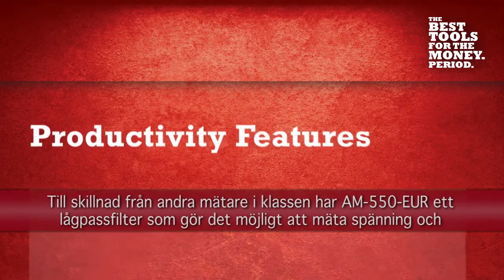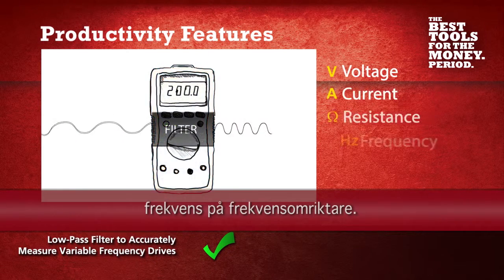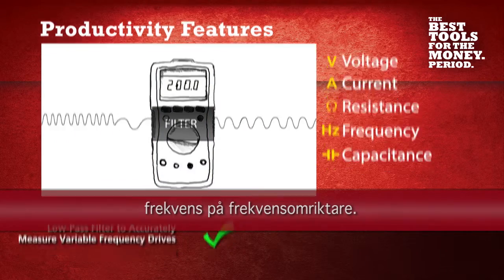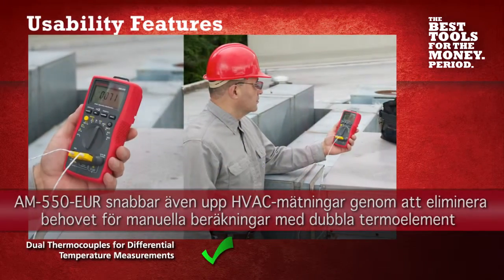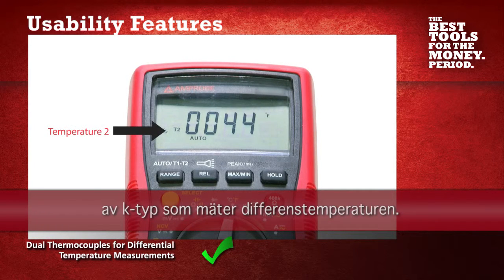Unlike other meters in its class, the AM570 has a low-pass filter that allows you to read voltage and frequency on variable frequency drives. The AM570 also speeds up HVAC measurements by eliminating the need for manual calculations with dual K-type thermocouples that take differential temperature measurements.